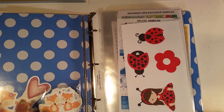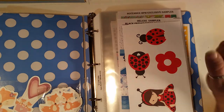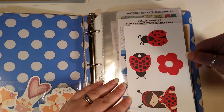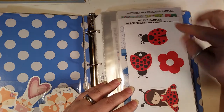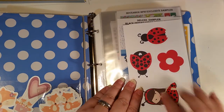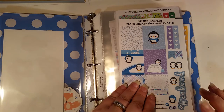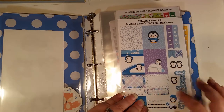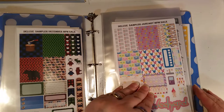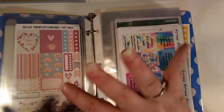Here we have some die cuts — these were the ones offered in the February TPC sale, and then I have some snowflakes. These are die-cut stickers actually on sticker paper, so they cost a little more than a regular die cut. Then we have the Cyber Monday/Black Friday sale deluxe samplers — November deluxe sampler, December deluxe sampler, January, and February TPC deluxe sampler. I'm waiting for my March — I've got four of them coming.